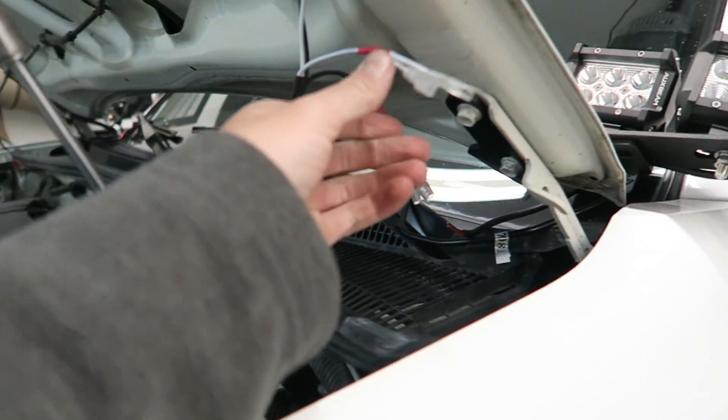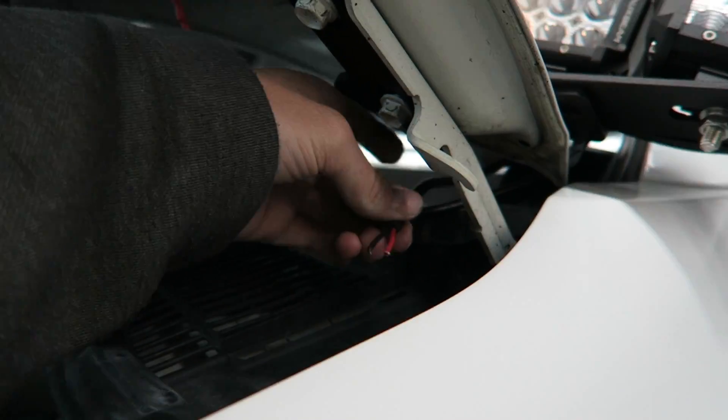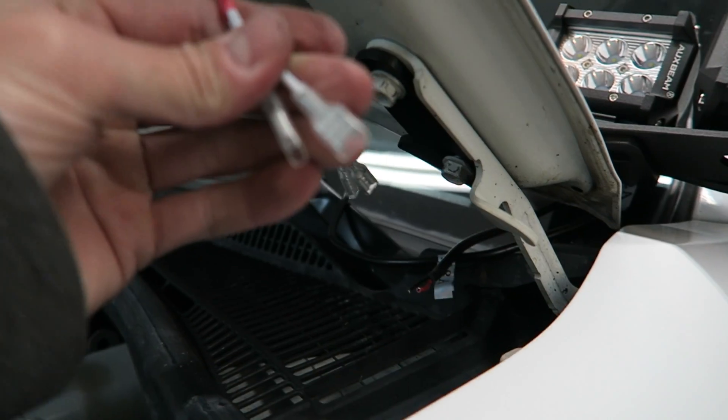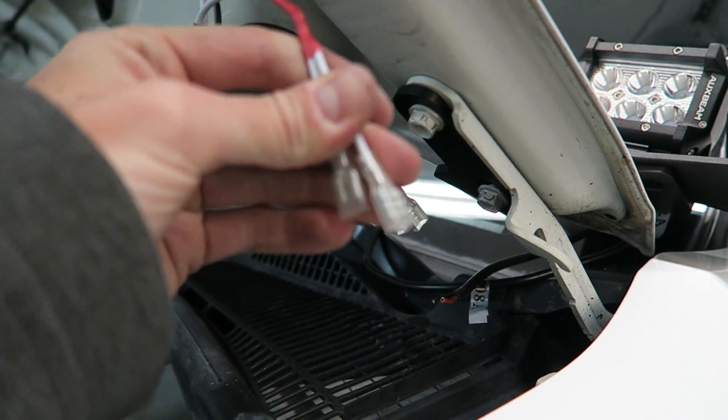The last thing I need to do is put some male connectors on the ends of the ditch lights so they can plug into the female connector of the wiring harness.